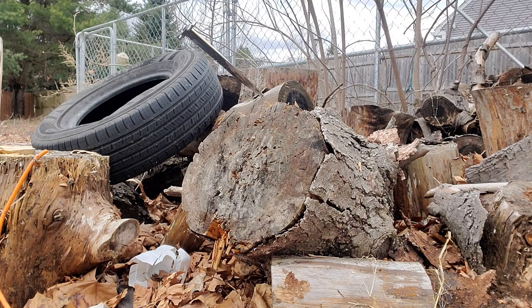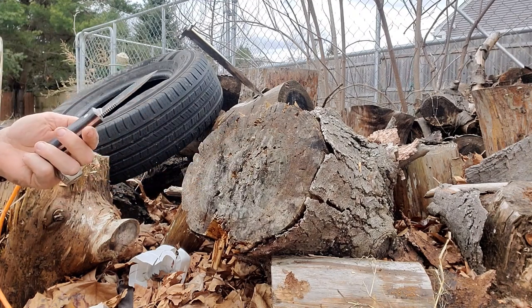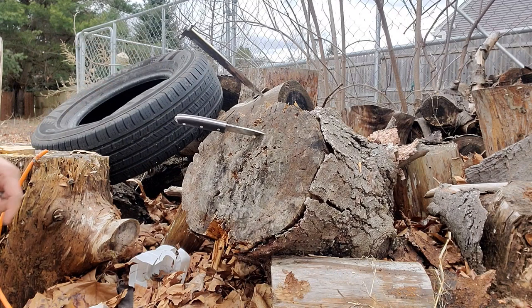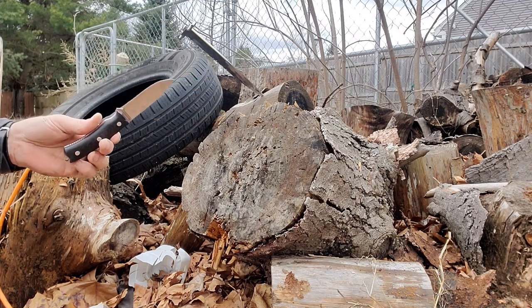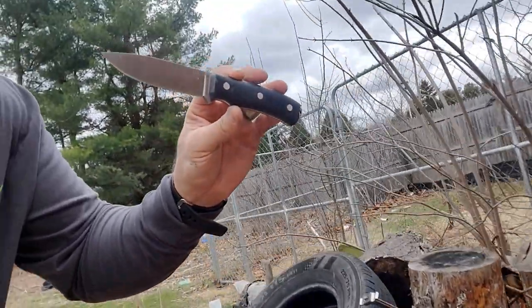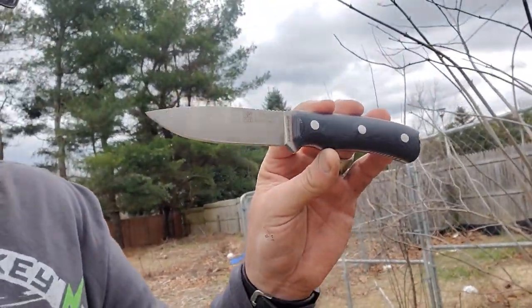Let's see here. First try — look how far that dug in, man. Oh golly, this knife is an absolute winner winner chicken dinner. I'm digging it, man. I am absolutely digging this Joker Bushcrafter — this thing is so nice.